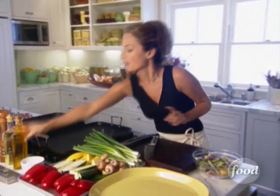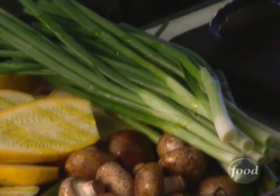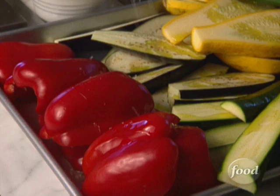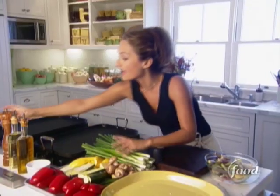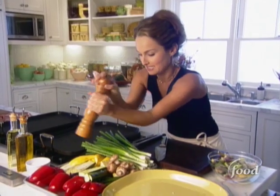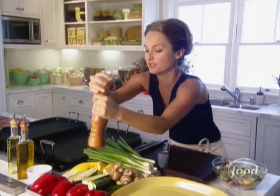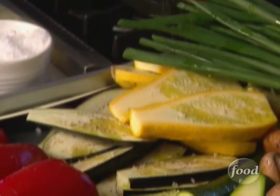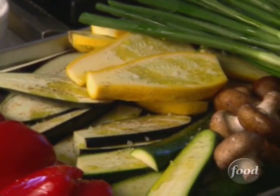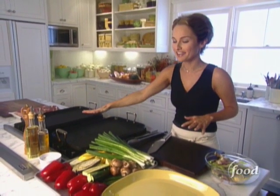Got all my vegetables. I want to drizzle them with a little bit of olive oil so they don't dry out on the grill. A little bit of salt and freshly ground black pepper. We'll season them again after they're done grilling with a little vinaigrette, but this is just the base layer of seasoning. Okay, my veggies are prepped — I can feel the heat waves coming off the pan. Let's get grilling.